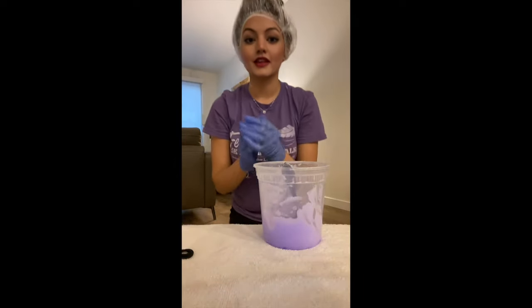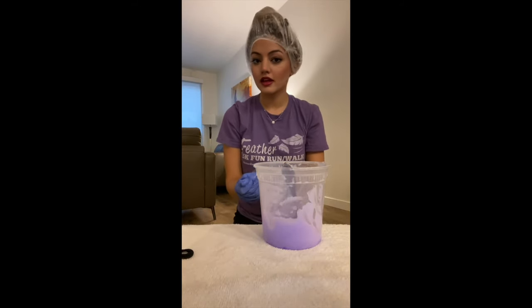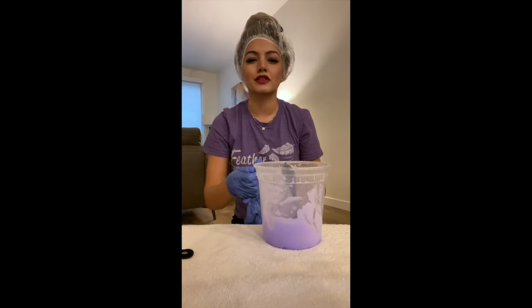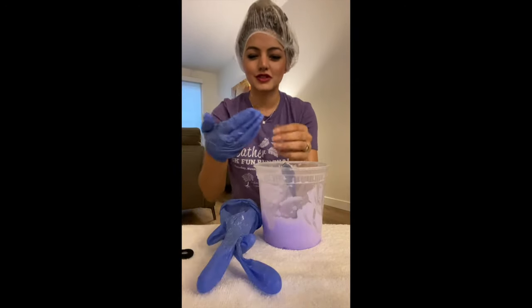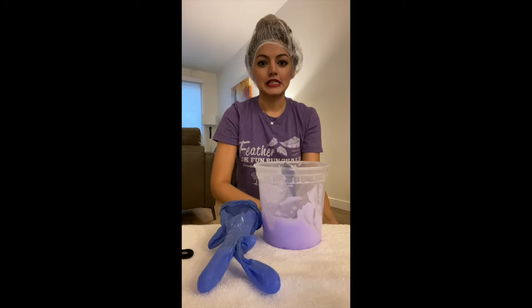Okay, and now we wait. I look like an alien from like an 80s movie — no wait, a 30s movie, you know, those kinds of aliens. Okay, great, see you later.